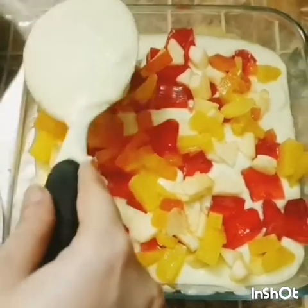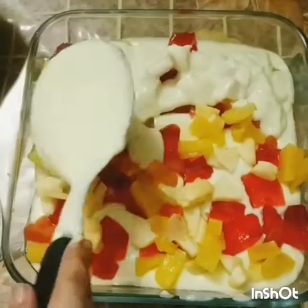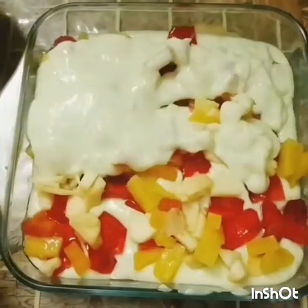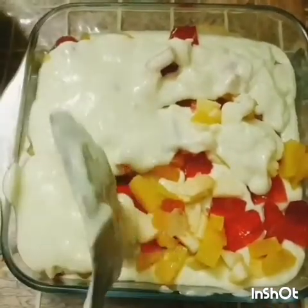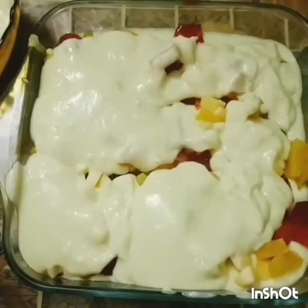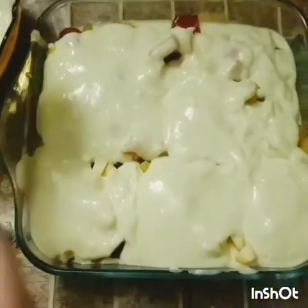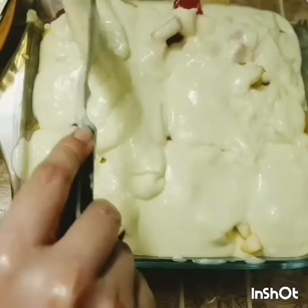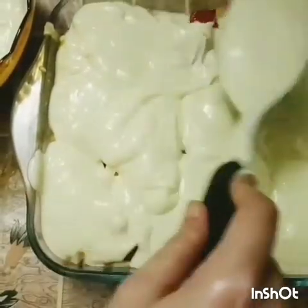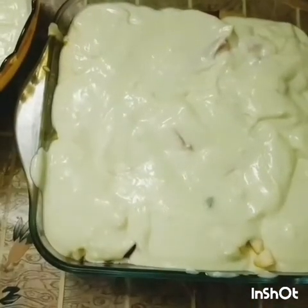Again we're going to pour our custard and repeat the same process on top of that layer. When it's done, you're going to put it in the refrigerator and serve it chilled.